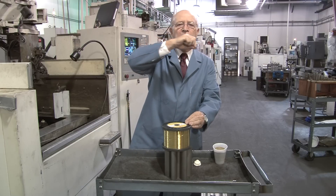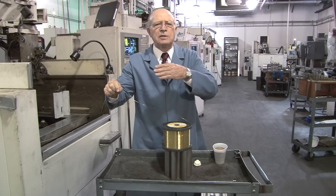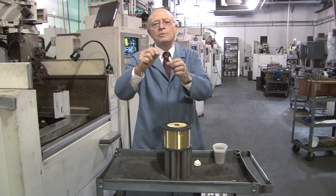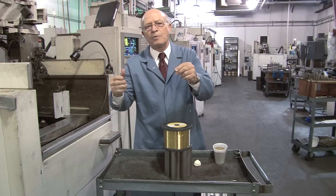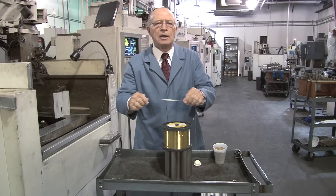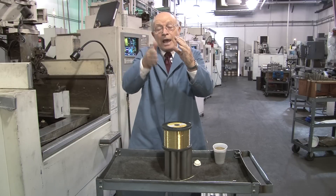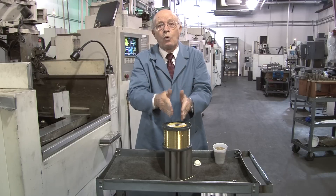Anything that is electrically conductive — even tungsten carbide, Hastelloy, Inconel, all kinds of exotic metals — if it conducts electricity, we can cut it with wire. Wire comes in sizes from 1 thousandth up to 14 thousandths; we generally use up to 4 thousandths. With accuracies up to plus or minus one tenth of a thousandth. An average hair thickness is two and a half thousandths, and if you can slice that hair 25 times, that's how close we can cut with wire EDM.